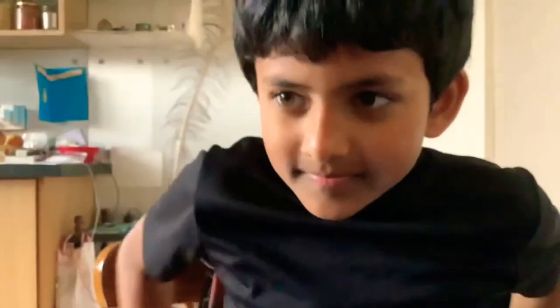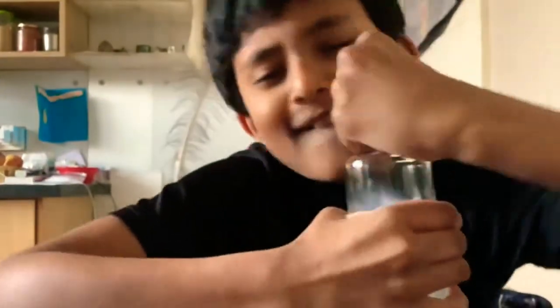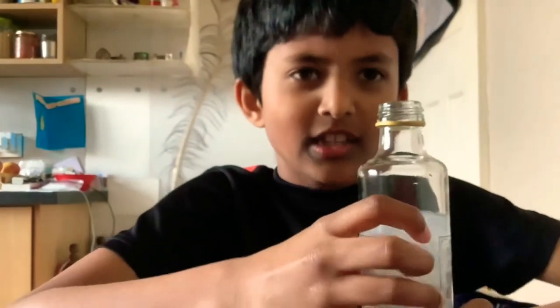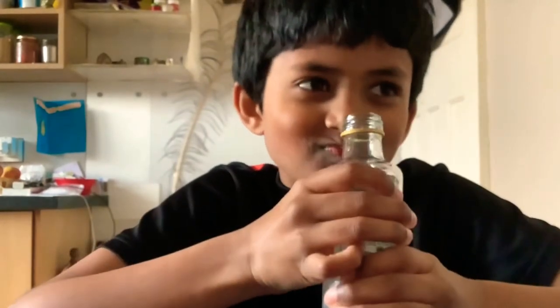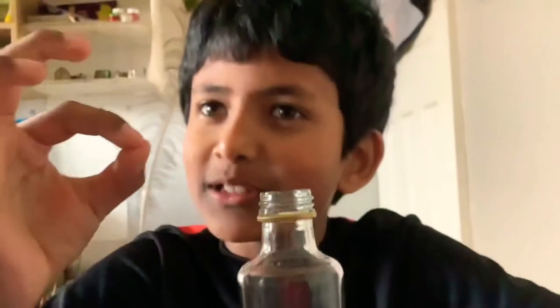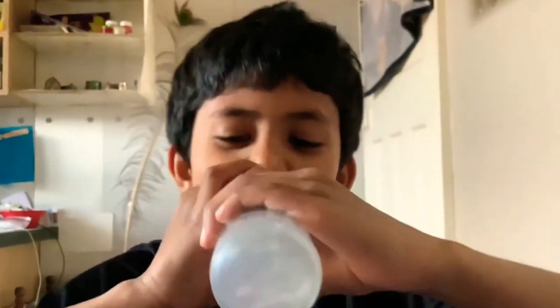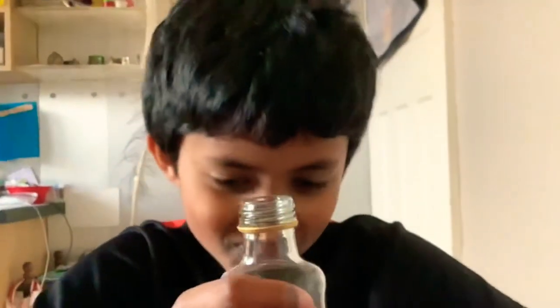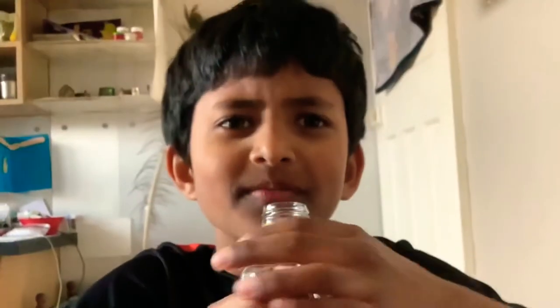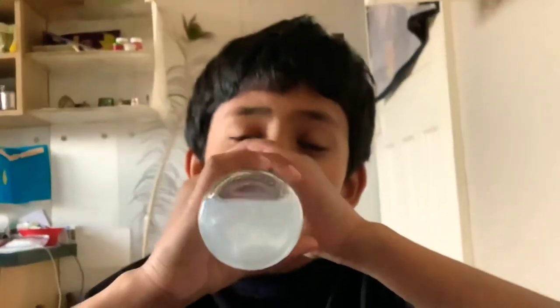Guys, if you are enjoying this video so far, a sub to the channel would be really cool. Now it's time to open the next one. It smells a bit like chocolate — yeah, yeah. And it tastes like a crunchy bar, kind of. Really!